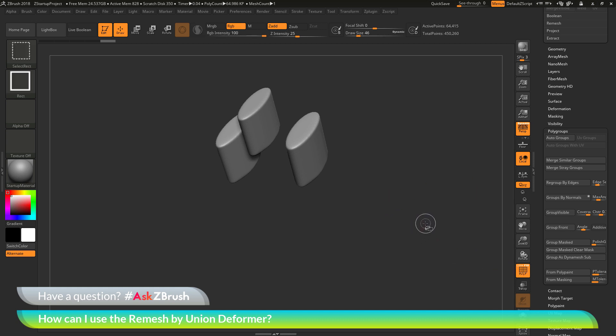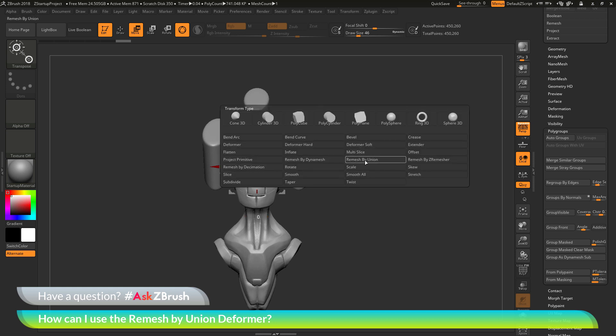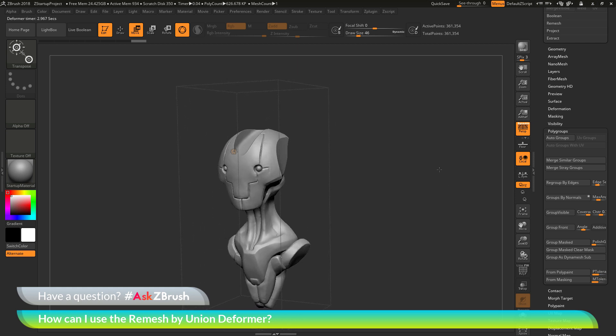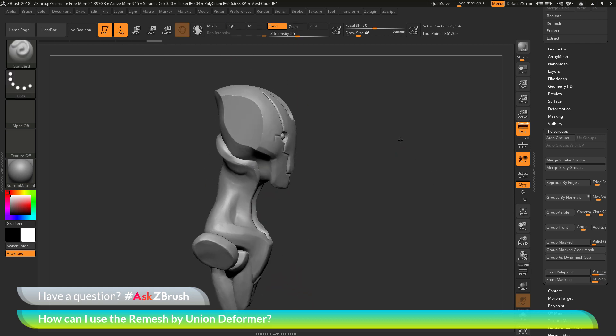I'm going to bring my model back by holding Ctrl+Shift and clicking. You can see now I have this white polygroup area and then the body of the robot. I'm going to go back to my Gizmo 3D by selecting Move, Scale, or Rotate, then click the gear icon, go back to the deformer, click remesh by union, and simply click it. This will now process the model — taking those areas with the white polygroup and subtracting them. Instead of merging together to create one watertight mesh, it's going to perform a subtractive function on any areas containing that white polygroup. After processing, it has now removed those parts from my model. I can go back to the Gizmo 3D and click Accept. Now I have this version of the robot with those parts subtracted.